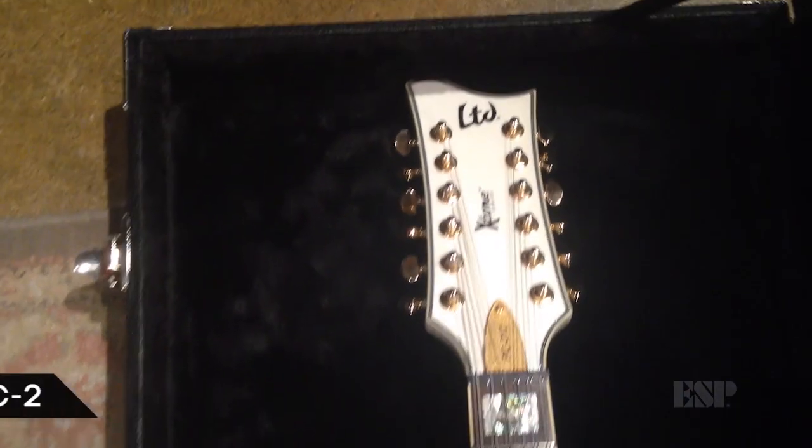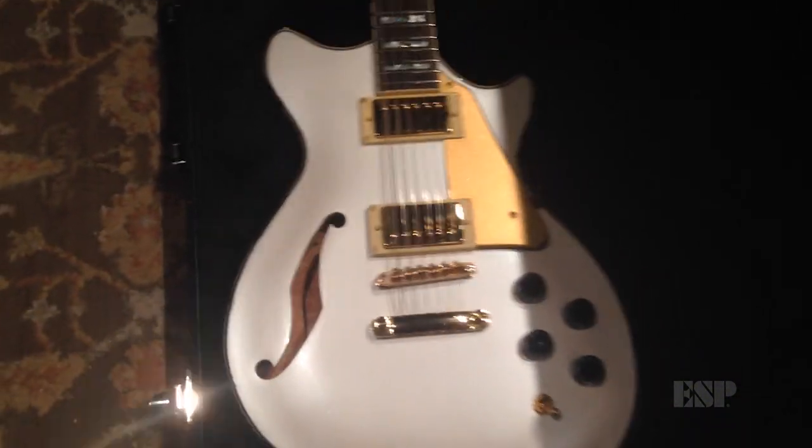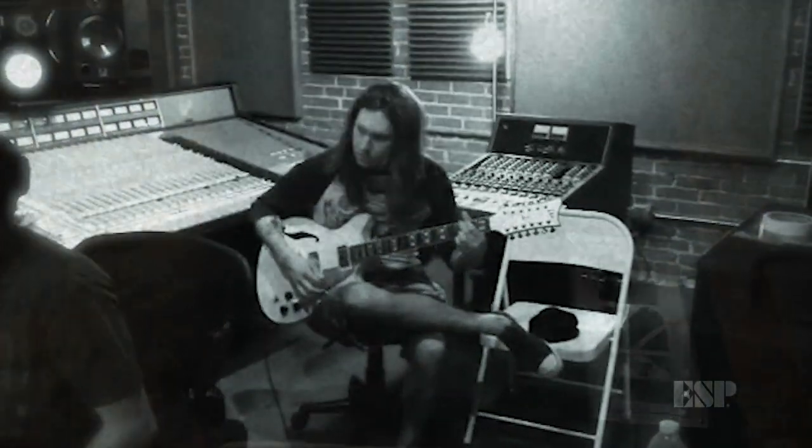One of the other guitars I've used on the record a lot is this LTD PC2 12-string, which is absolutely amazing. This thing's made its way somehow on almost every song.